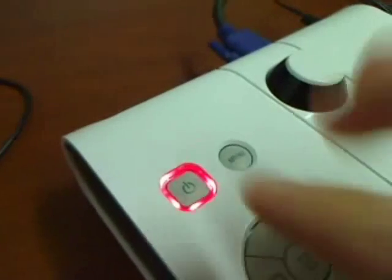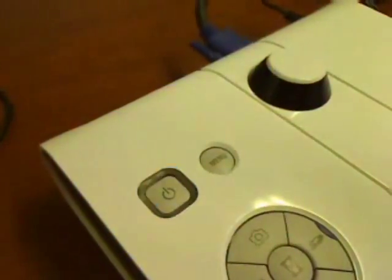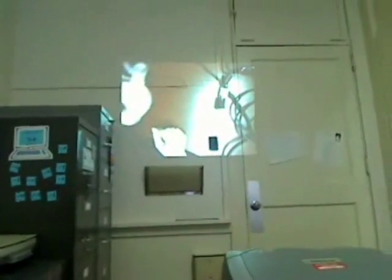Turn on your projector, and then turn on your ELMO by holding down the power button until it stops blinking blue and has a steady blue light. Here you can see the projected image is of my desk.